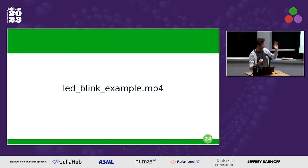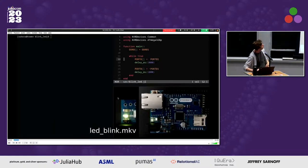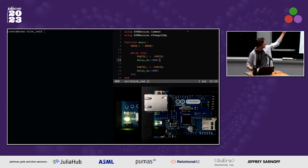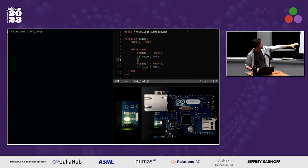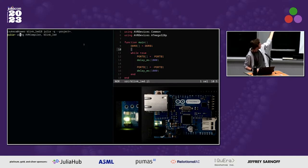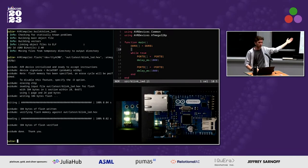If we compile this and flash it down to the microcontroller — I have this example running here — we load the compiler package, load the module, build it with static checking via JET.jl to catch issues early, and then flash it to the microcontroller. And the LED is blinking! So that's something.